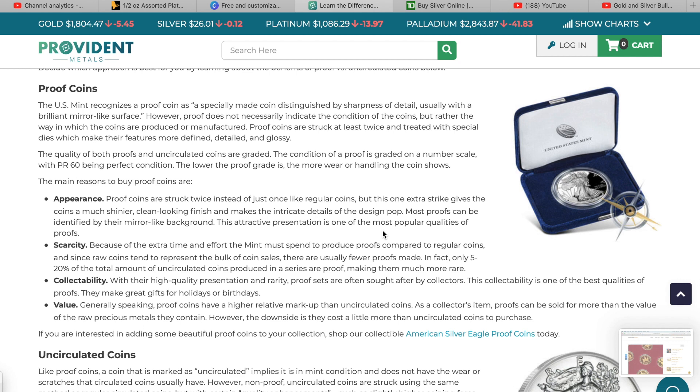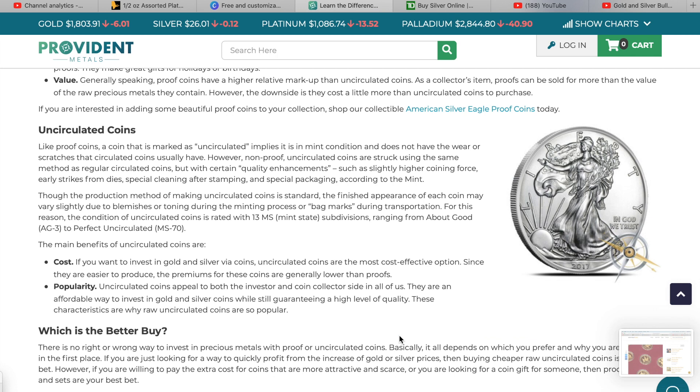That extra labor leads to scarcity — you can't make many of them because it's a more time-consuming process and there's more manual labor involved, not just machine stamping. The next quality is collectability: with their high-quality presentation and rarity, proof sets are often sought after by collectors. Generally speaking, proof coins have a higher relative markup than uncirculated coins, and as a collector's item proofs can be sold for more than the value of the raw precious metals they contain, though they do cost more to purchase.